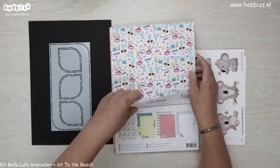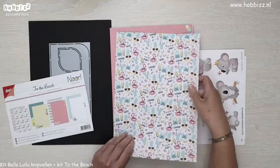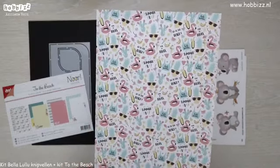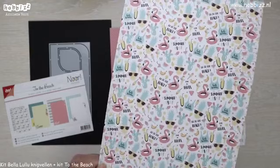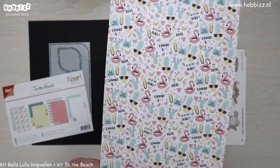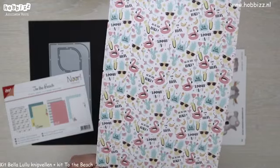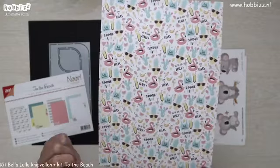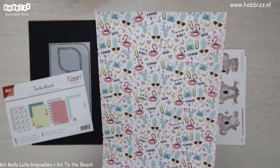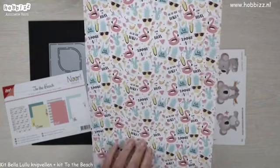Ik heb hier een voorbeeld met hele leuke ananassen met zonnebrillen op. Time to relax. En leuke afbeeldingen met opblaasbare flamingo's en een heleboel tropisch fruit tussendoor. Bananen, ijsjes, cocktails, watermeloenen — te veel om op te noemen eigenlijk. Een leuk shirtje.